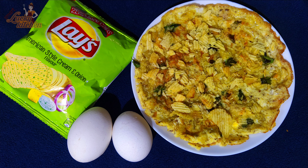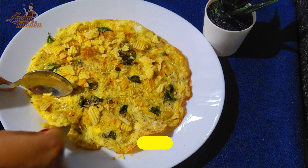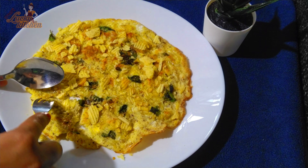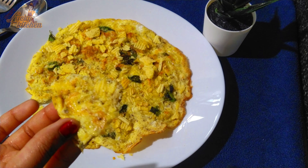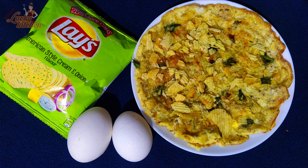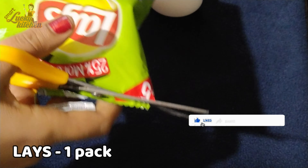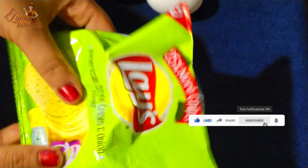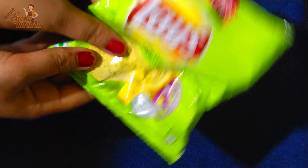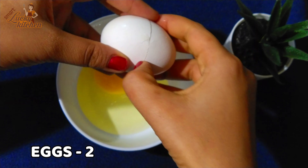Hello everyone, welcome to Smartluk Kitchen. We use it as a mash. Then we use the bowl and put 2 eggs in this bowl.